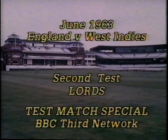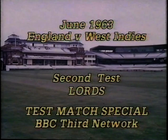In again comes Hall from the nursery end, bowls to Dexter, who gets over it and hooks it imperiously downwards — past McMorris up at silly mid-on — for two. McMorris turns, to the alarm of an otherwise peaceful pigeon, and throws back. The pigeon takes off and goes straight into the pavilion. 39 for two: five to Barrington, 25 to Dexter.